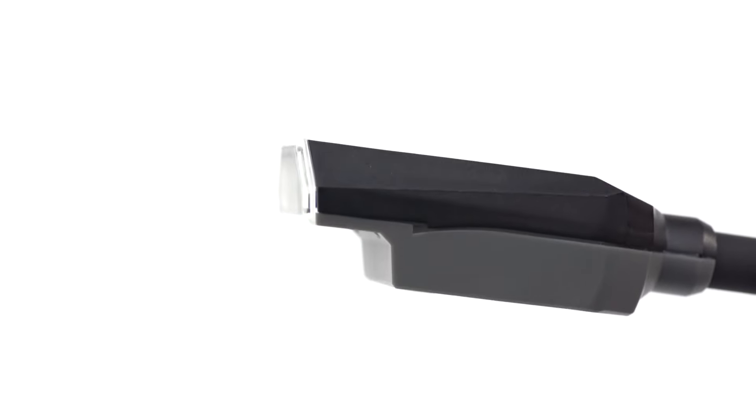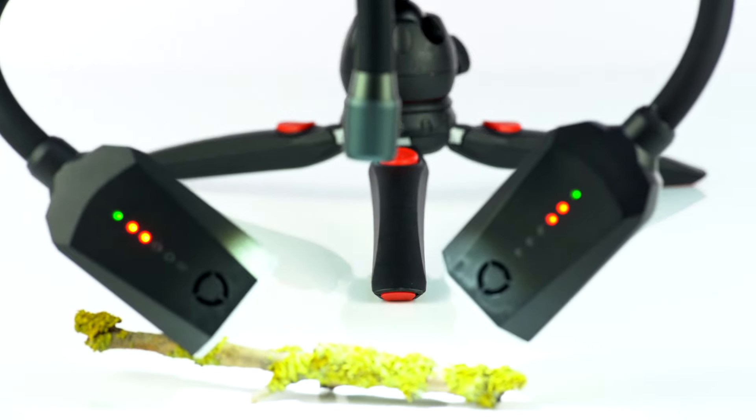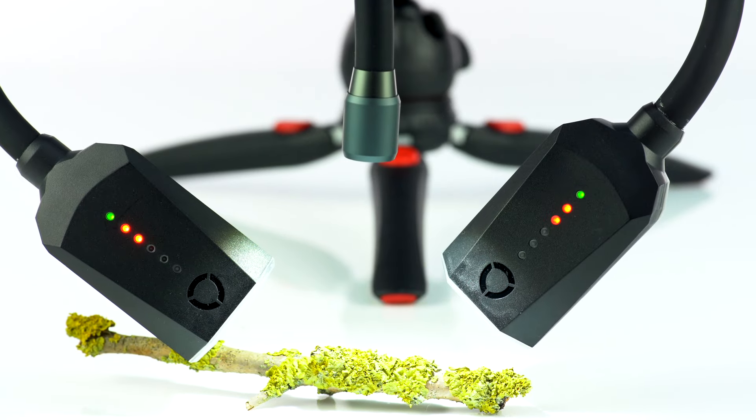Xenon flash arms give you the capability to freeze fast-moving subjects with a powerful burst of light. They are fully flexible so you can control light direction. They have our patented magnetic connector on the end and can be used either by themselves or alongside our LED lighting arms when connected to a control pod.